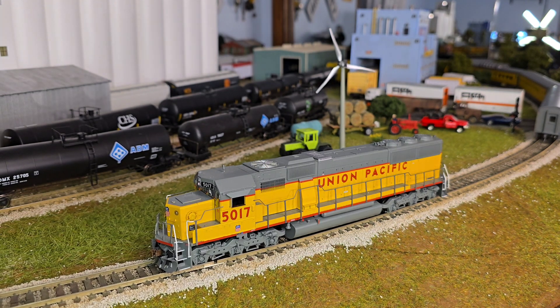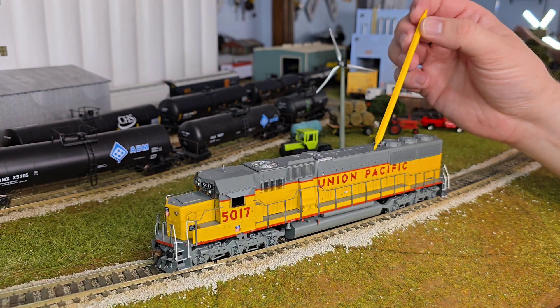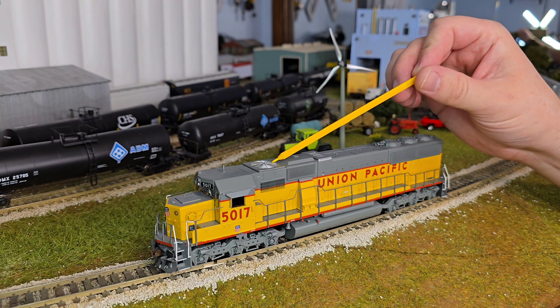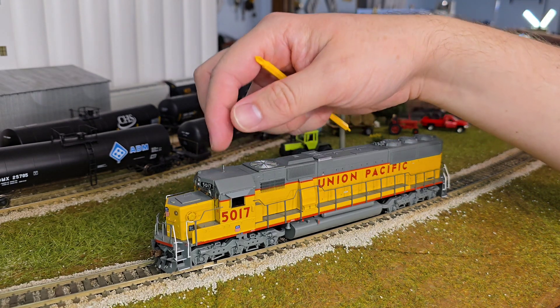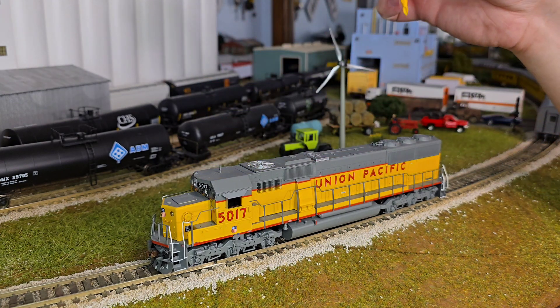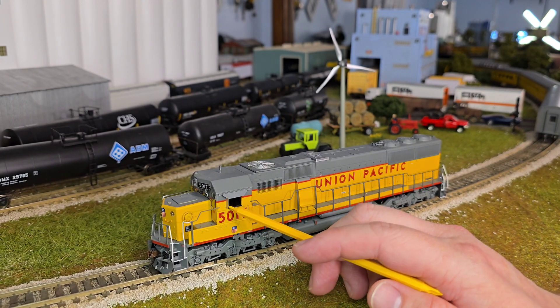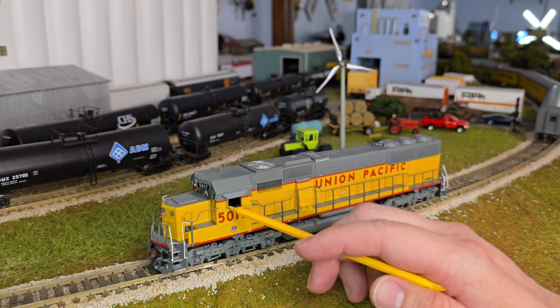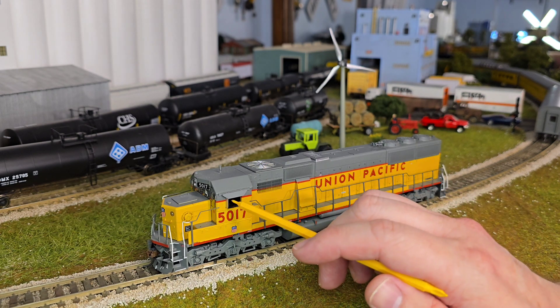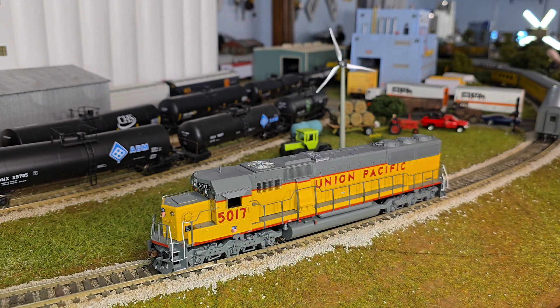The first thing I like to do is give it a once-over and get a good assessment of what we have here. It's an Athearn SD50, Union Pacific, DCC and Sound. I really like it, looks pretty nice. I gave it a quick visual look over. You can see some minor stuff like the antenna on top is a little bent, but no big deal. The cab windows have been slid all the way in, and there's no interior in the cab. A lot of Athearn locomotives usually come with at least some sort of interior, so we're going to have to fix that.